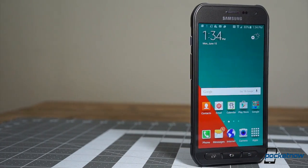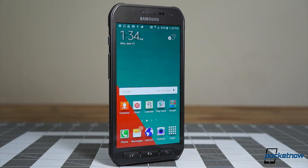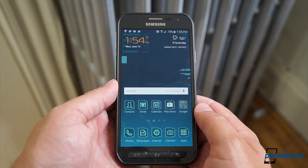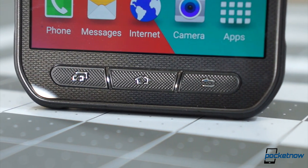The specs under the hood are almost all the same as on the standard S6 — from screen size and resolution, to processor, to camera. Controlling the phone is just like controlling the standard S6 as well, except physical keys replace the capacitive ones for easier interactions through gloves and so on.